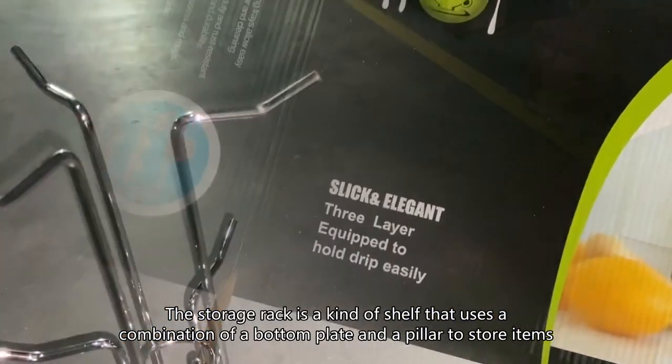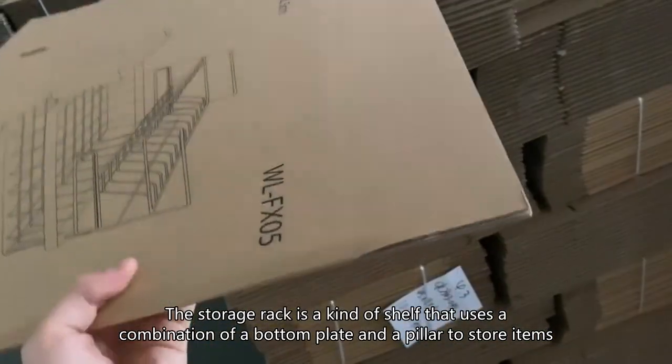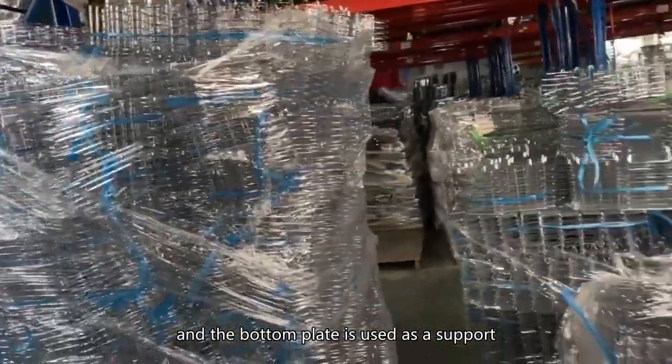The storage rack is a kind of shelf that uses a combination of a bottom plate and a pillar to store items. It is mostly supported by a strip bracket, and the bottom plate is used as a support.